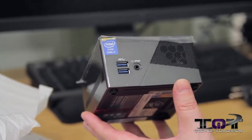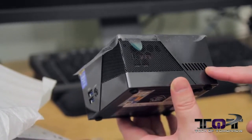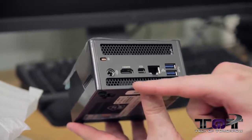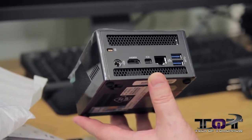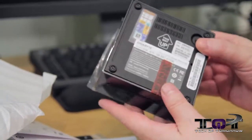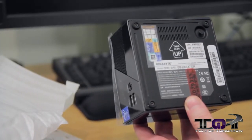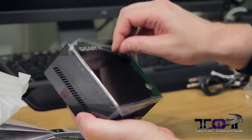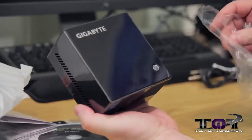Here's your S/PDIF out and headphone jack right there in the front. You can see a little vent here for putting out heat — the vent continues along the side as well. It has that new product smell! In the back we have the HDMI, Mini DisplayPort, LAN, two more USB 3.0, the power input, and the Kensington lock. Here's the bottom where it says 'This way up,' along with the Gigabyte model number and serial number. On top, removing the cover, we can see the power button — it looks very elegant.